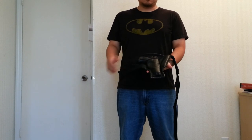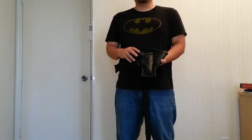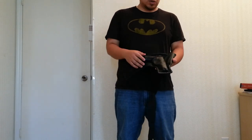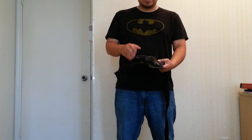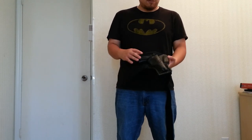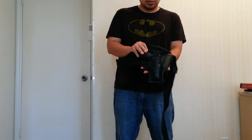Hey everyone, this is Arm Ops here. Just wanted to discuss the three-speed holster and more or less how it looks on video. I have a few pictures that I'm sharing with you guys as well, but I wanted you to see the live format of how it actually looks.